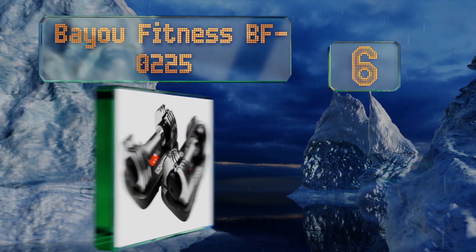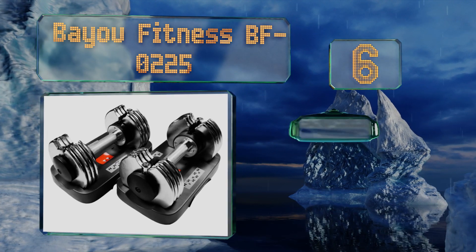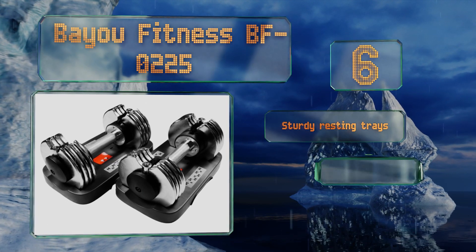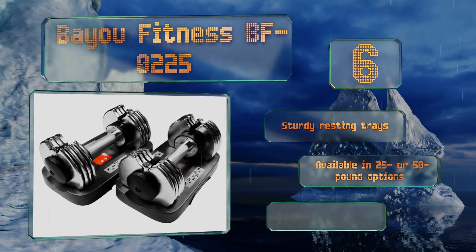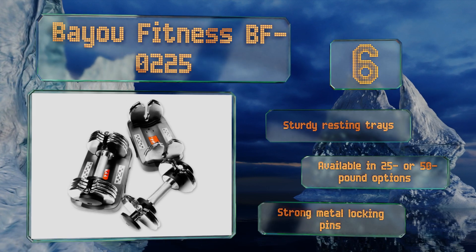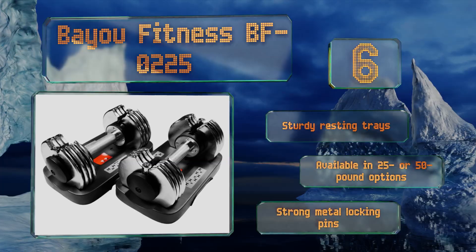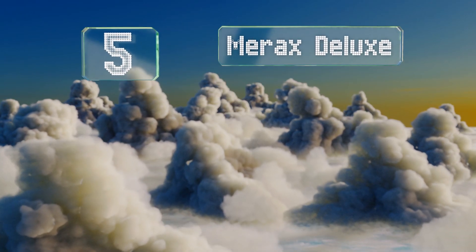Moving up our list to number six, the Bio Fitness BFO 225 have a more budget-friendly price than most of their competition. Their durable steel bodies are chrome plated to resist corrosion and they adjust in nuanced two and a half pound increments for each hand. These come with sturdy resting trays and are available in 25 or 50 pound options with strong metal locking pins.